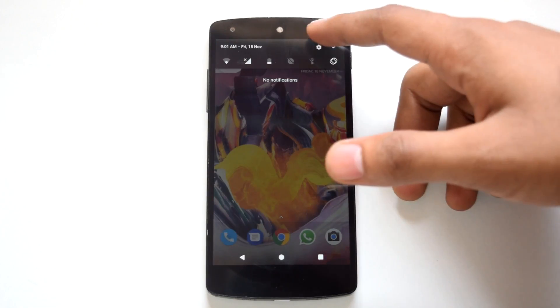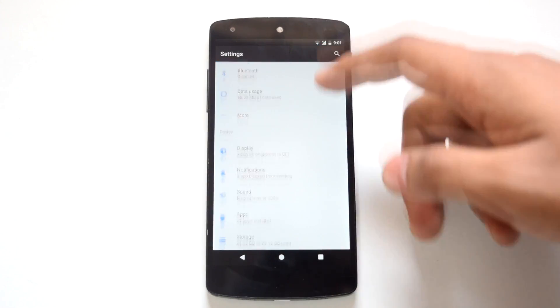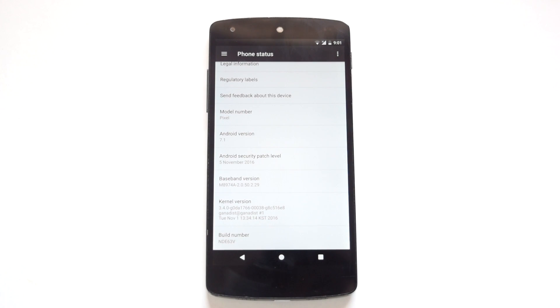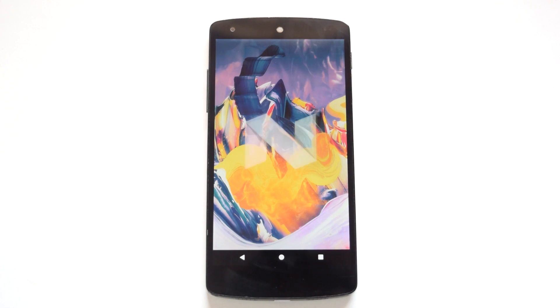So first we are going to go into settings and check out the Android version — it's Android 7.1. The build number of the ROM is NDE63V and the build date for the ROM is 8th November.